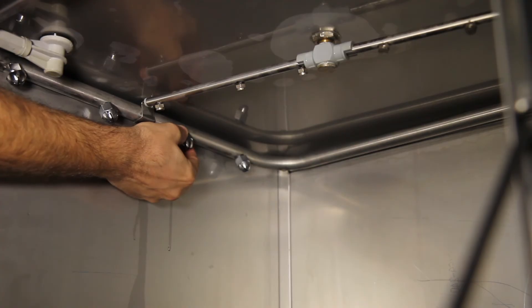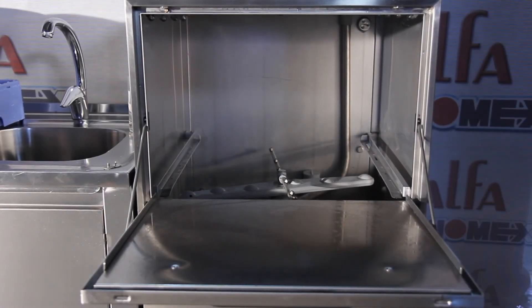After cleaning, it is advisable to leave the door open until the next time you will use the machine.